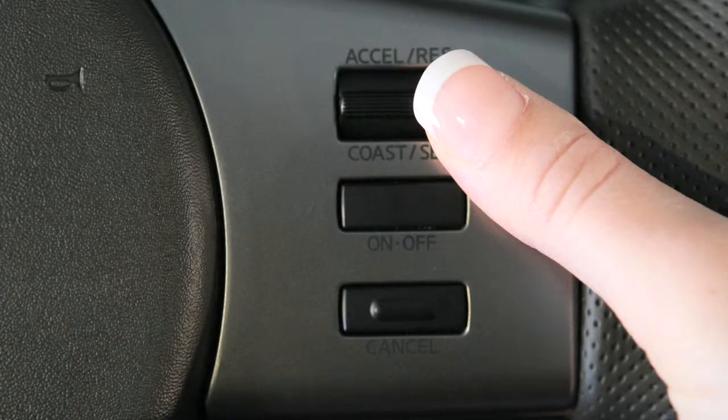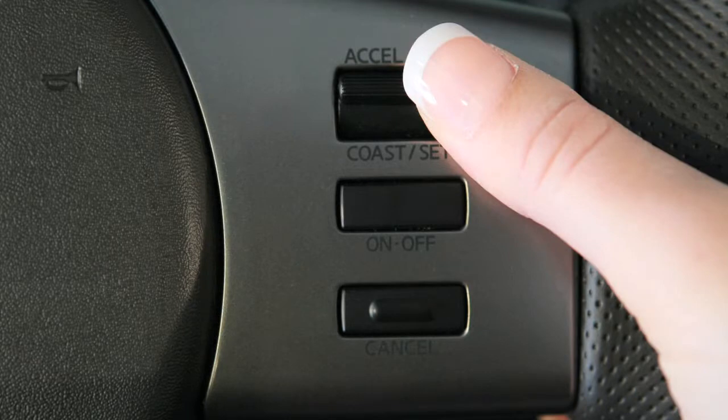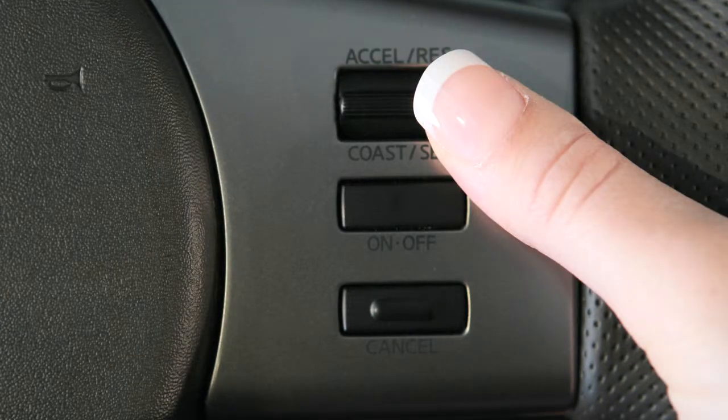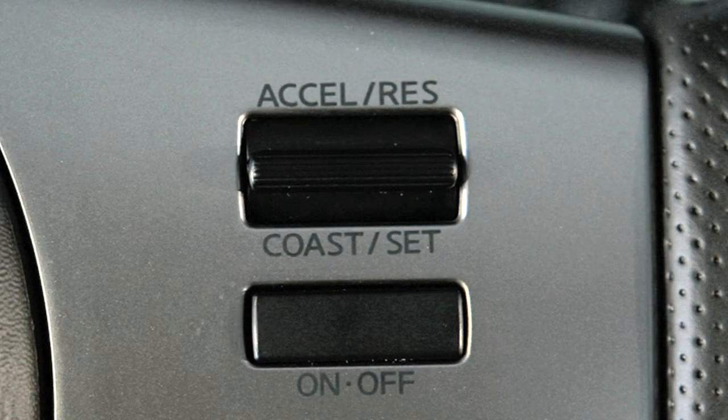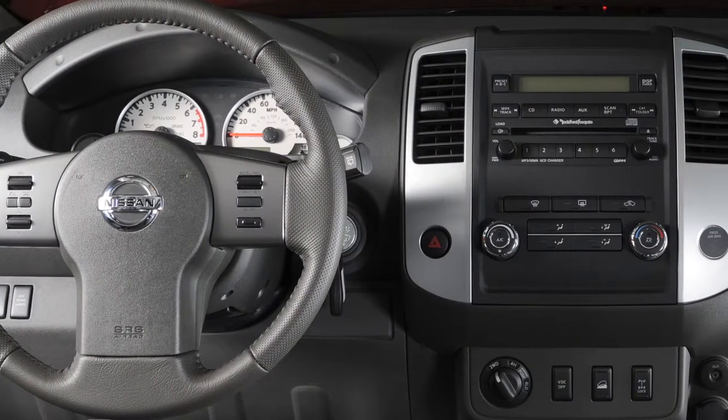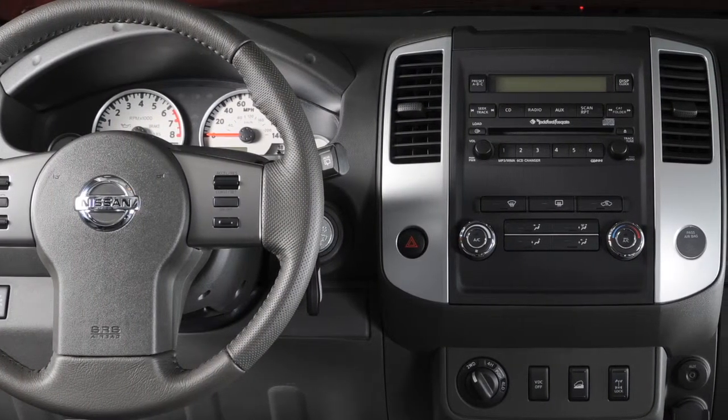To change to a faster cruising speed, push up and hold the accelerate resume switch. Release at your desired cruising speed. If you push and quickly release this switch, each push will increase your set speed by about one mile per hour.